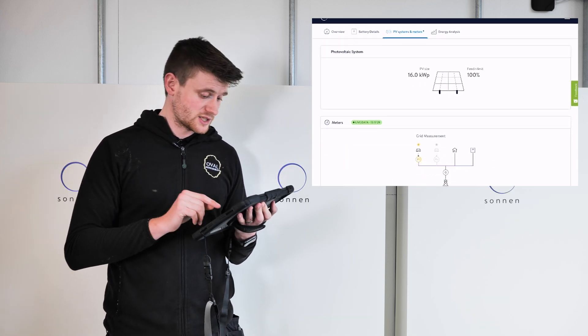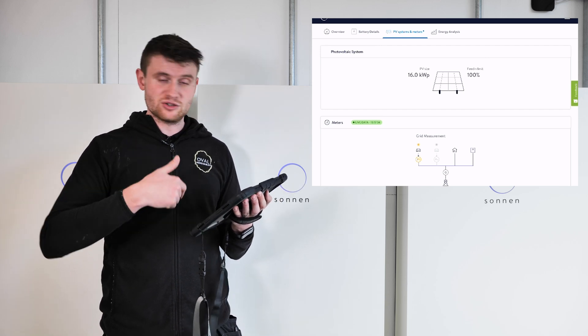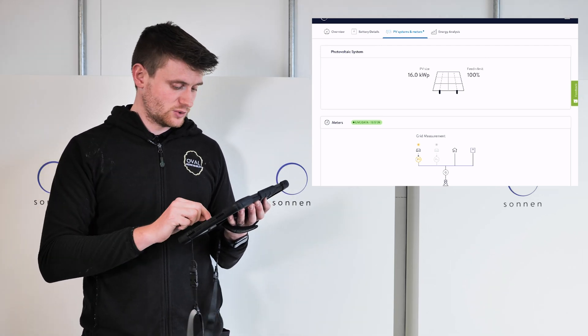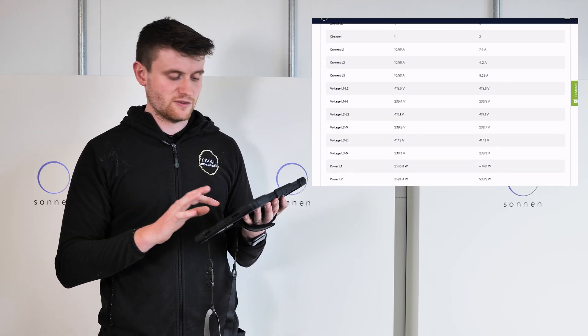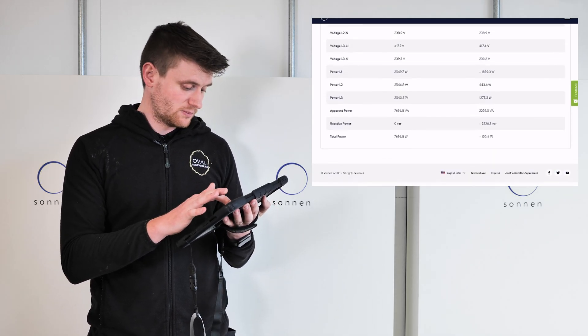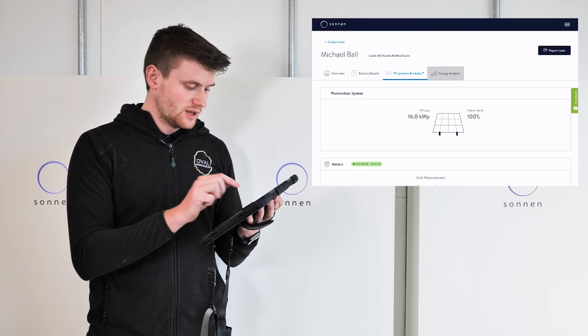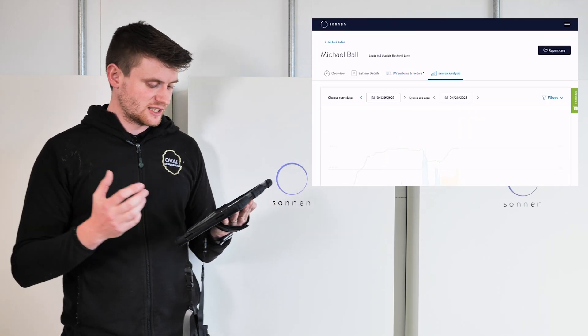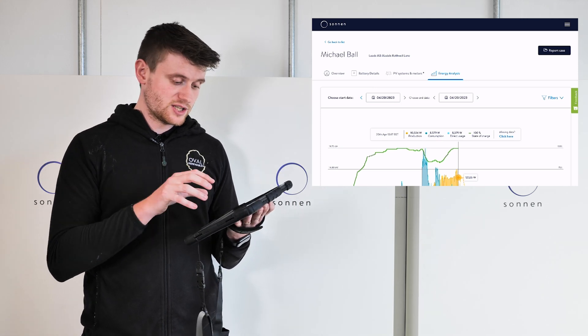You can change the tariff window directly from the app using the 'edit tariff windows' button. Under PV system and meters you can see the 16 kilowatt solar PV inverter with a 100% feed-in limit, and the actual meter which gives voltages, amperage, and other detailed electrical data — probably more interesting if you're an electrician watching this.